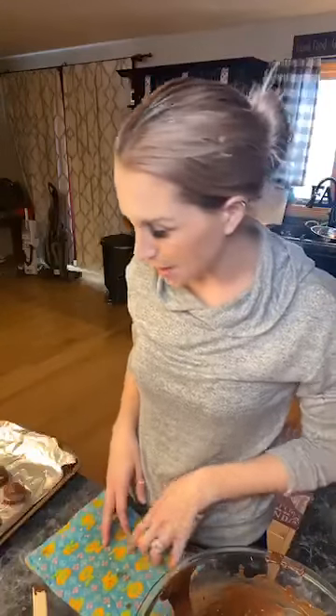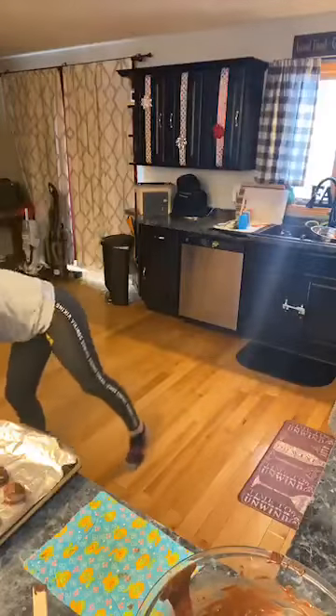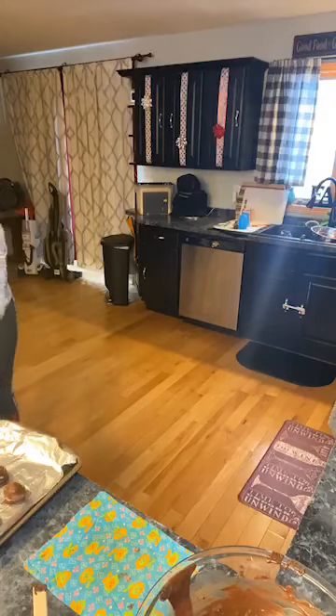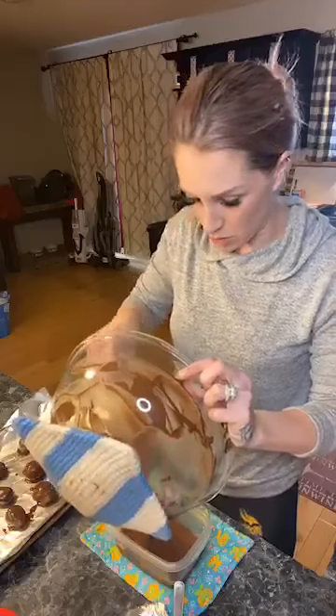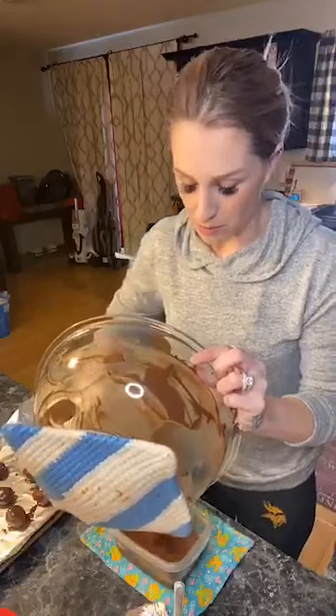I don't want the other chocolate to go to waste, so I'll scoop it into a Tupperware container — maybe I can reheat it in the double boiler later. I should have put parchment paper inside so I could just lift it out. Rory is calling these 'Reese's peanut butter balls.' They're kind of stuck to the non-stick tinfoil — I'm going in for it.